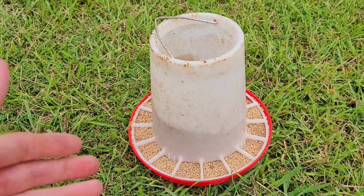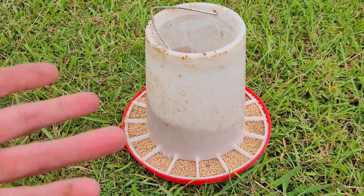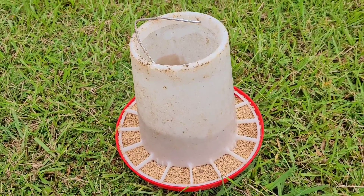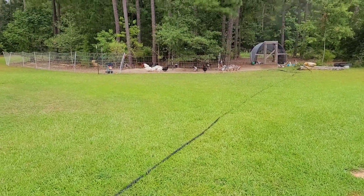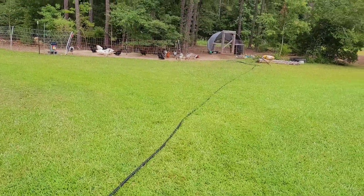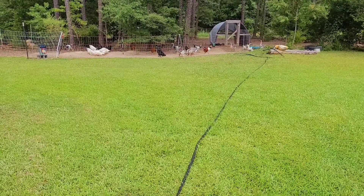I still use this small feeder for the chicks — I have probably 25 or 30 chicks right now and it works great for them. But for all my other ones, the flock has grown and I have chickens, ducks, and geese, multiple different types.